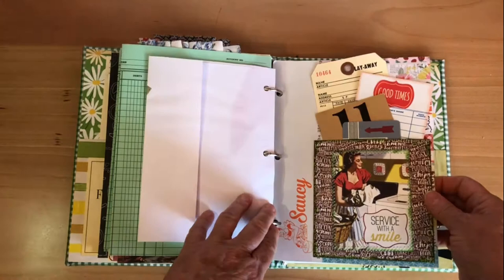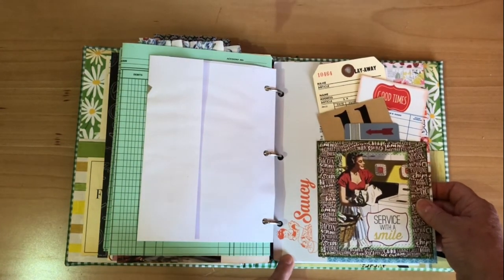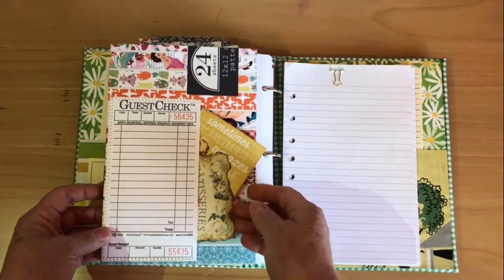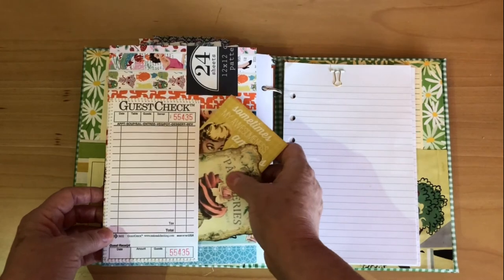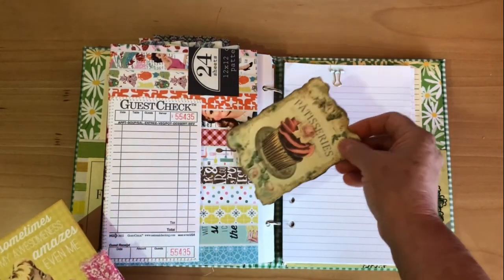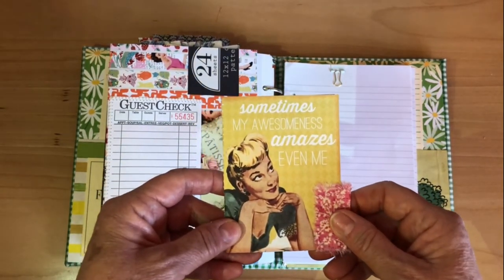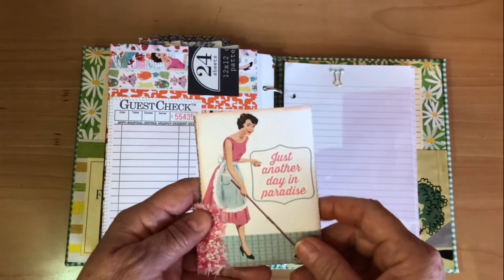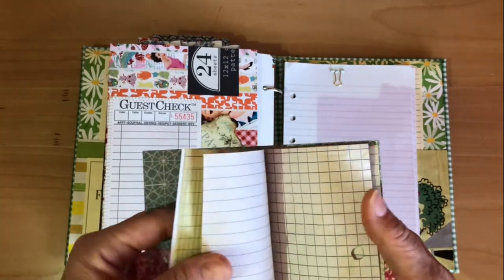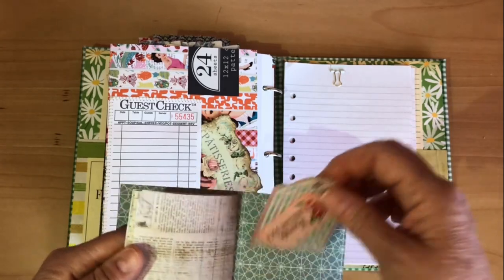I just put this on the front page that you usually tear off of the paper stock pad. She's given some room there to put a little guest check pocket back here. She currently works at a French bakery so I put that in for her. Then 'sometimes my awesomeness amazes even me' and 'just another day in paradise.' I made her a little book that she could take notes in — favorite memories.